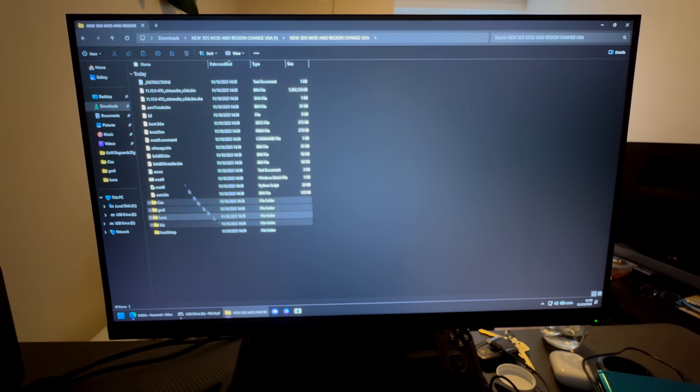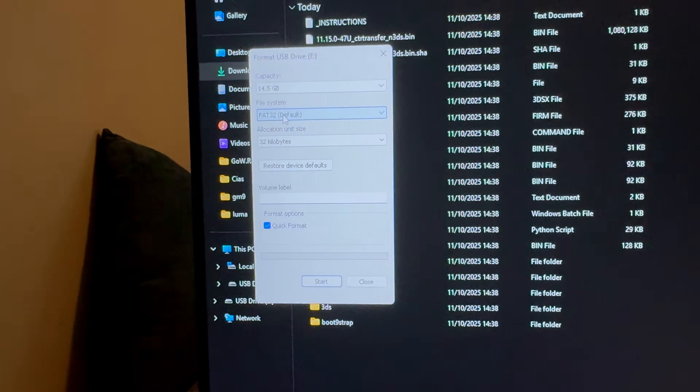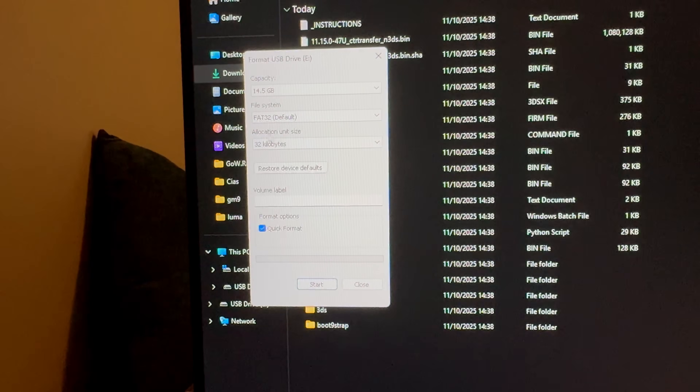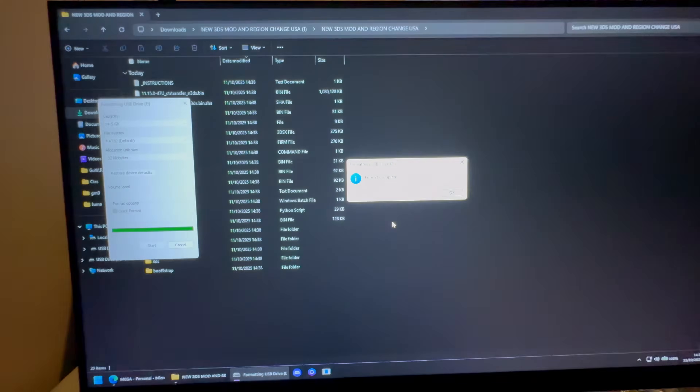Open the extracted folder — here you have all the files you need to transfer to the SD card. First, prepare the SD card: right-click on the USB drive, press Format. I recommend using an SD card between 2 GB and 32 GB. Select FAT32, leave the allocation unit size as default, check Quick Format, and press Start.